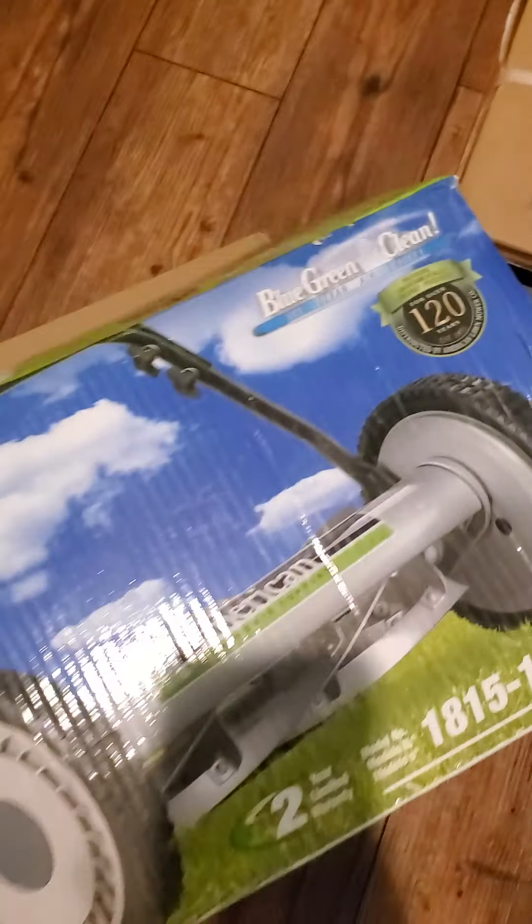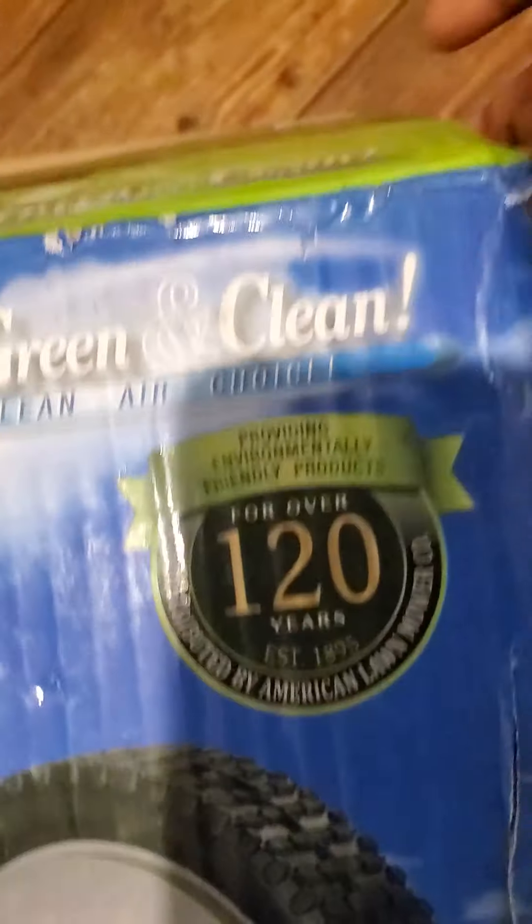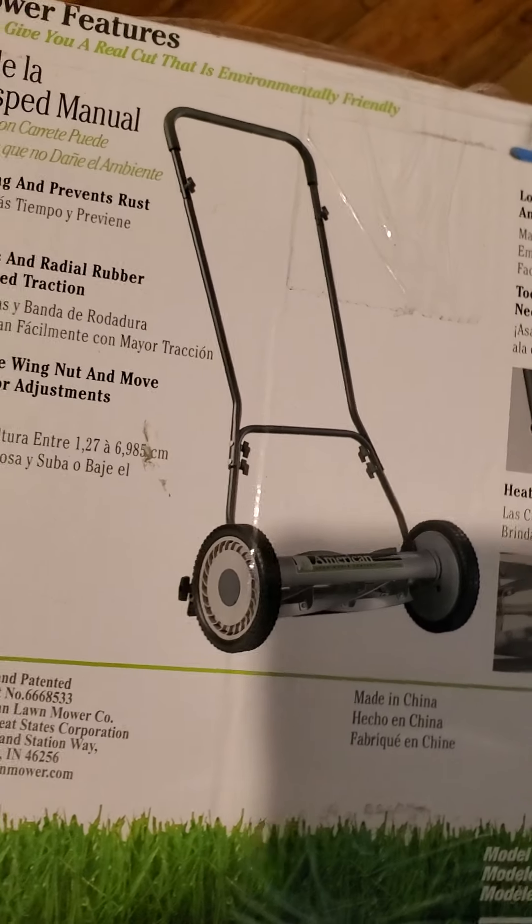I just ordered this and I don't know what I got myself into, but this is what I ordered. It's called the 18-inch push reel mower by Blue Green and Clean. This is how it's supposed to look — and imagine all of that coming in this small box.